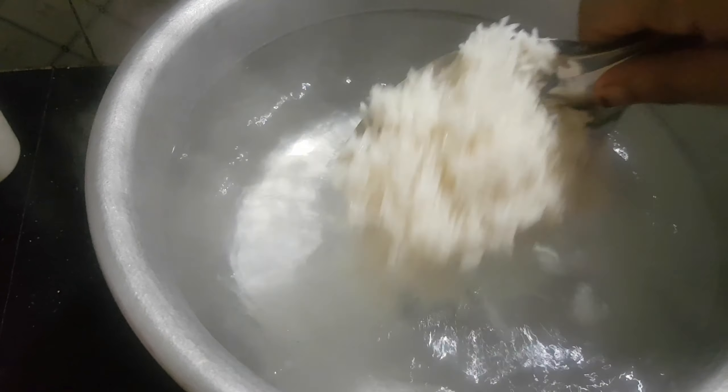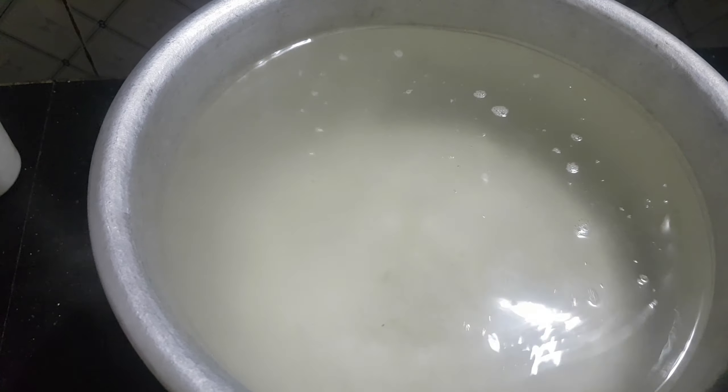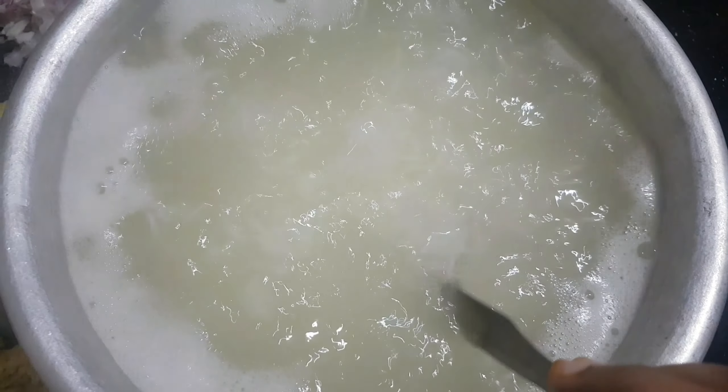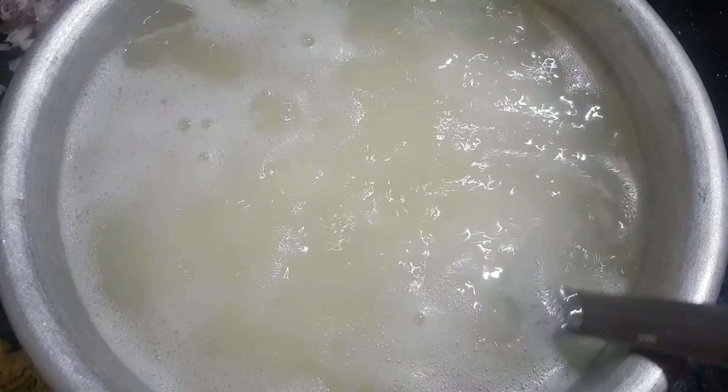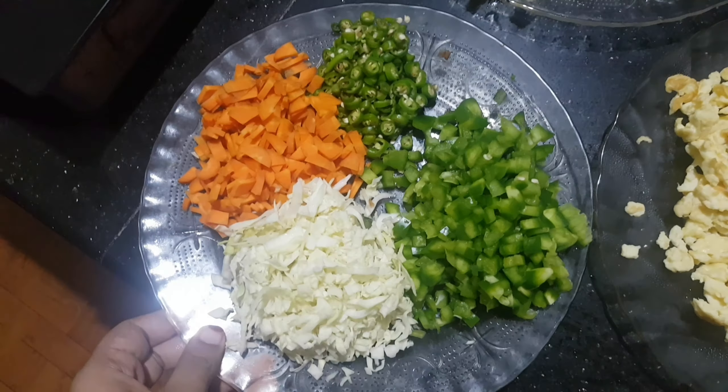We will need to cook rice in the pan. We will cook about 80% in the pan. We will cook it well. We will cook rice.